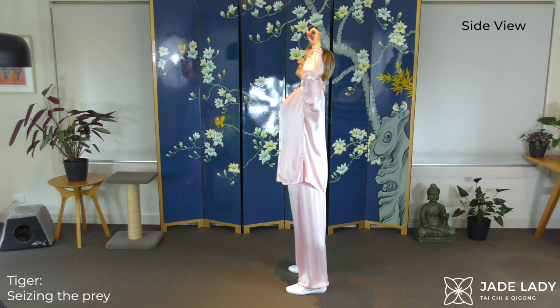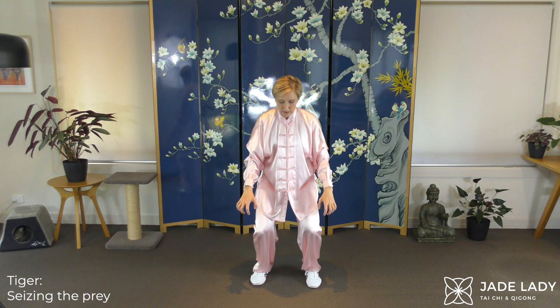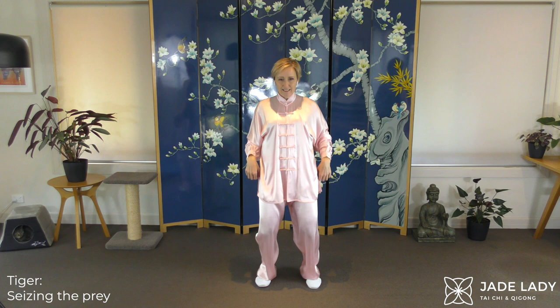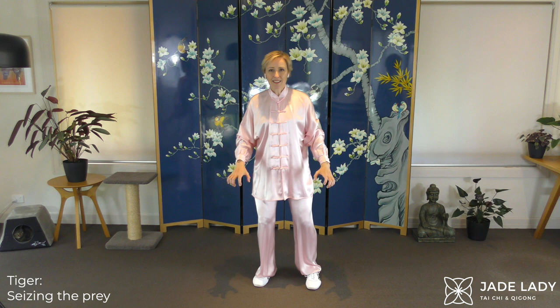Now the right heel forwards in an empty stance. You decide how bent that leg is — you might choose not to bend far at all. Once more forwards. Pouncing. I can really feel the muscles of my spine working, which is great. A leaping tiger. And the right heel forwards.